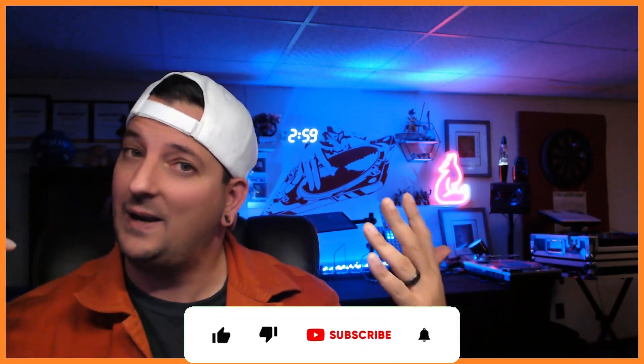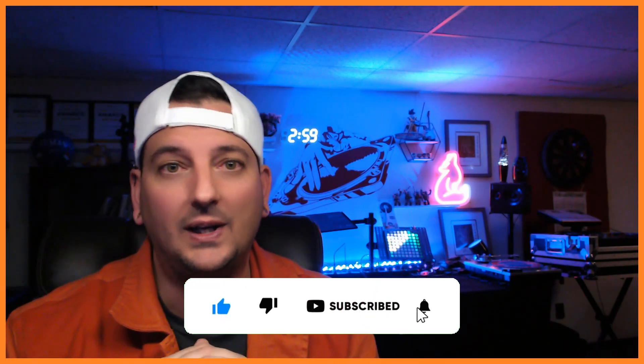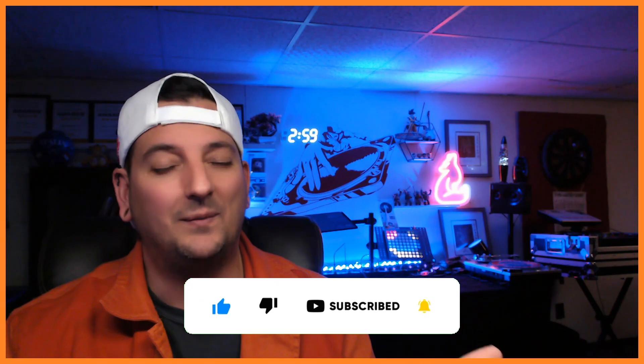It's very easy, so I'm going to go through it. But first, thank you to everybody who has liked, commented, subscribed, and hit that bell notification. If you're new to the channel, make sure you do that so you never miss out on any of the videos that I put out just about every single week. Okay, so let's begin.